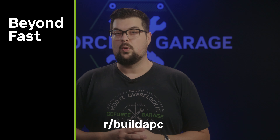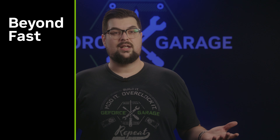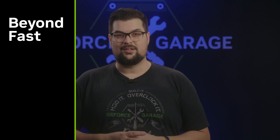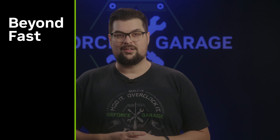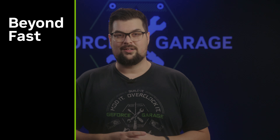Thanks guys for bringing in such an incredible build — I'm sure this is not going to be the last time we see you, and I really look forward to seeing what you bring in next. Thanks to our partners over at Corsair and EKWB for making this build possible. If you think you have a great idea for your own RTX 4080 Super build, head on over to r/buildapc where we'll pick one of the community specs and build it for you — we'll have a link down below. If you enjoyed this video and would like to see more, hit that subscribe button and I'll see you for the next one.